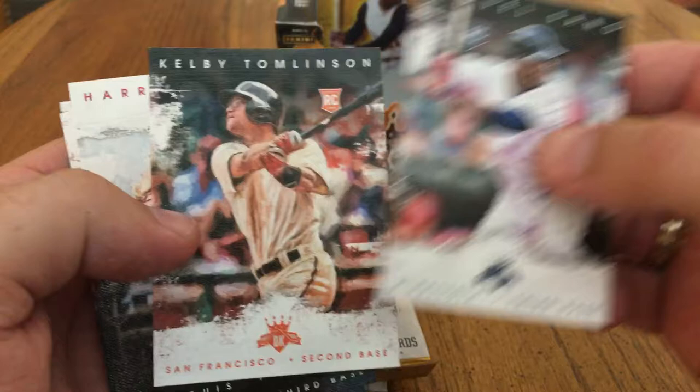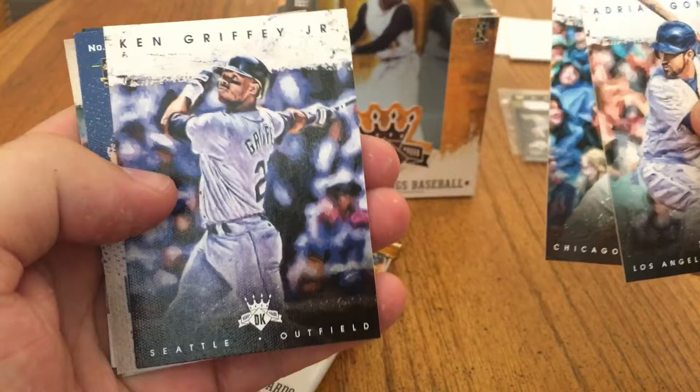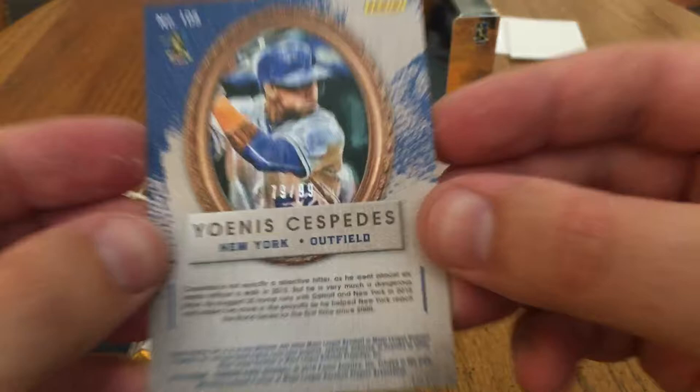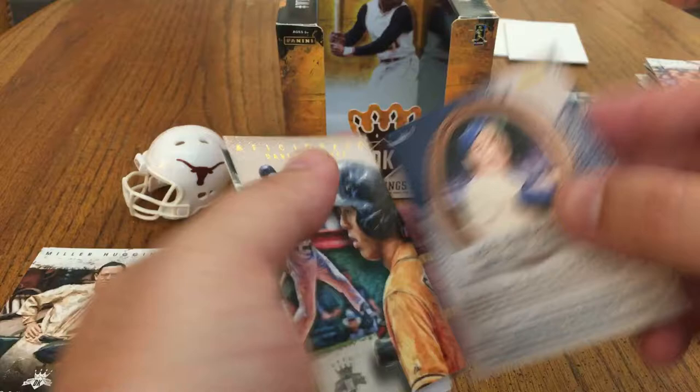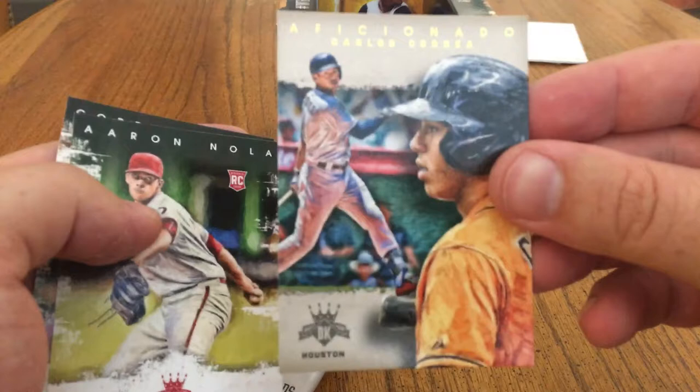So hopefully the one I set aside was an auto. Corey Seager auto on the back — there's a filler. Adrian Gonzalez, Anthony Rizzo, Ken Griffey, Yoenis Cespedes. Artist Proof out of 99 — 79 of 99. Artist Proof, that's cool. And then we've got a Joe DiMaggio — I know when they're turned over like that, it is an alternative card, a variation. So that's cool. Aficionado: Carlos Correa, Aaron Nola rookie, and a Corey Seager rookie. Hoping to get a Seager hit in this.